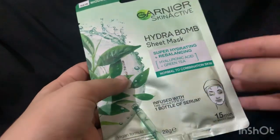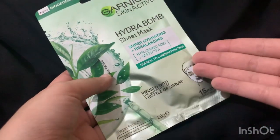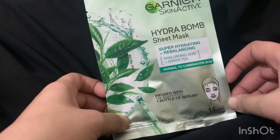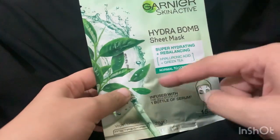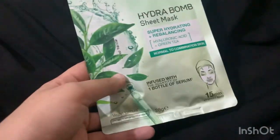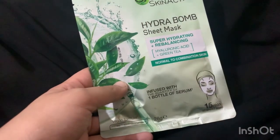This first one is for normal to combination skin type. It is a green color sheet mask and it has hyaluronic acid plus green tea. It's for skin that is not fully oily or dry — skin that is only oily in a specific time period. That is what we call normal to combination skin, and this sheet mask is very good for them.